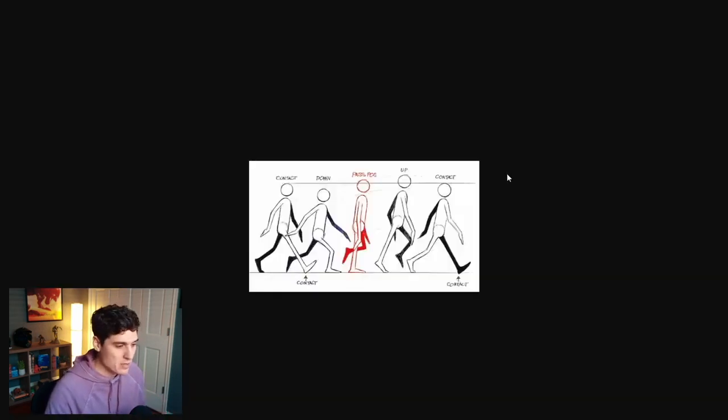If we open up this reference here — this is actually from the Animator's Survival Kit — it's showing the main poses of a walk. We're going to be using this as our reference. We have our down position, our passing position, and our up position. That's what we need to create inside of Blender.